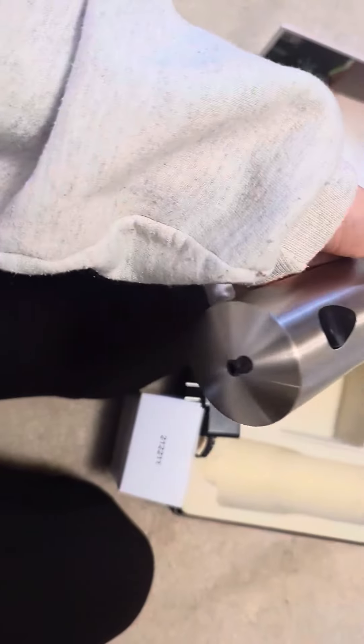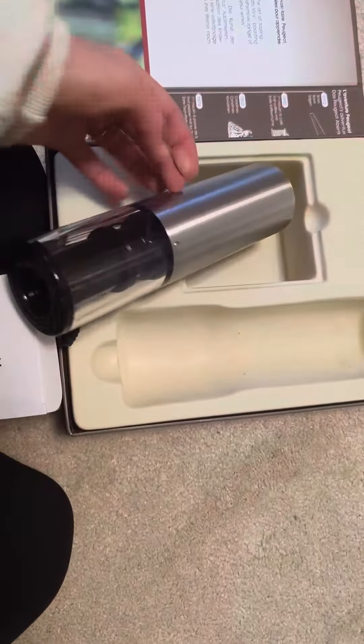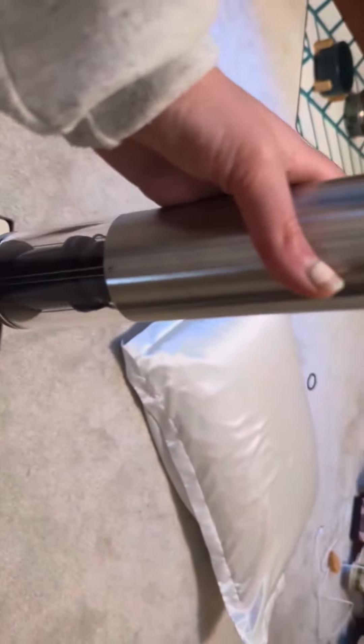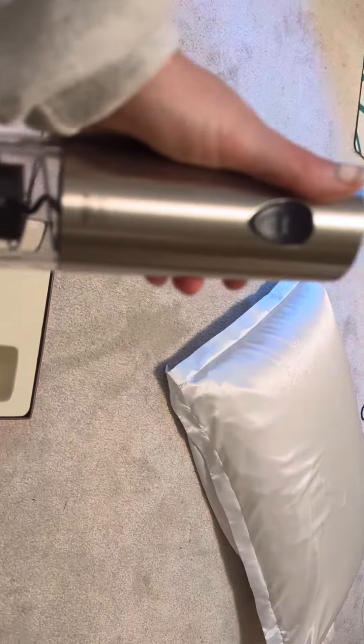I personally have one of these and it works very, very well. You are just going to take this section, put it on the top of the wine, press the button, and it will automatically pull the cork right out of your wine bottle.